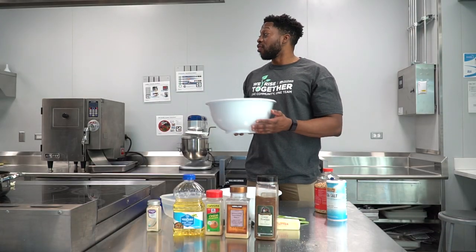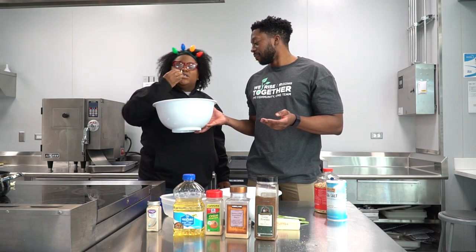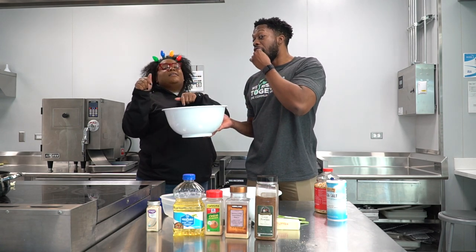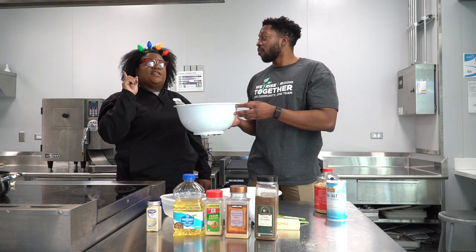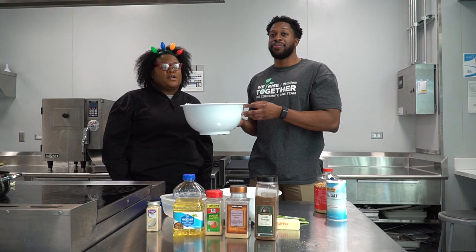And that's chili popcorn! Kyra, you want to be a taste tester? Oh, let me get a piece of that. Oh yes, I'm adding this to my repertoire. All right, thanks for hanging out with us today. In the spring, you'll see us at your local community center passing out produce with our mobile produce market.